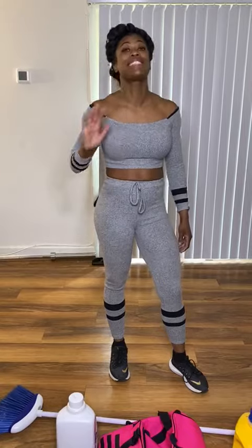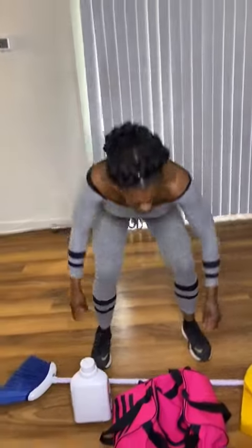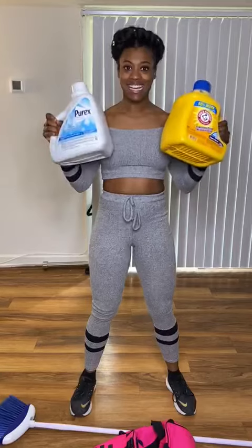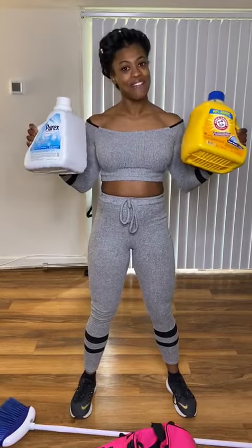I wanted to figure out a solution — I honestly lost sleep over this. So I was trying to brainstorm what we can do, and let me show you. I decided to get some of these laundry detergent jugs. Everybody has some of these, so I'm going to show you guys how to use these as weights.